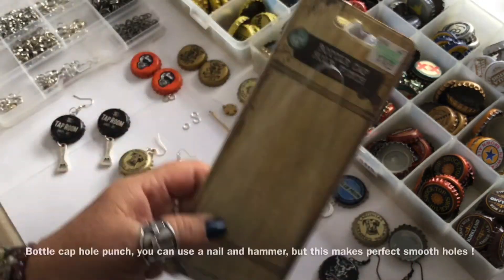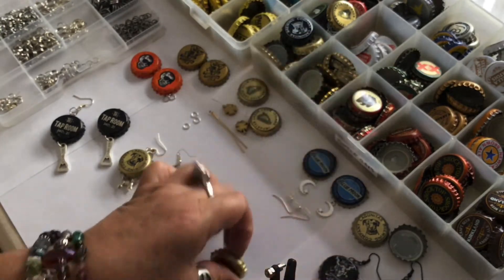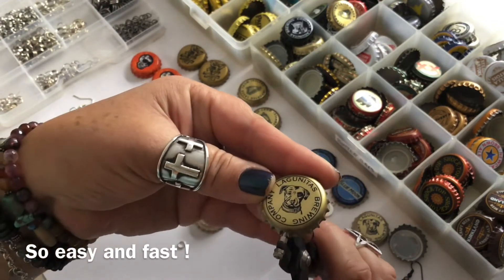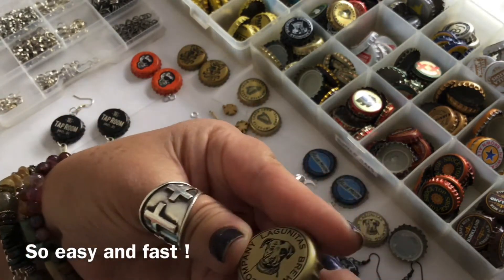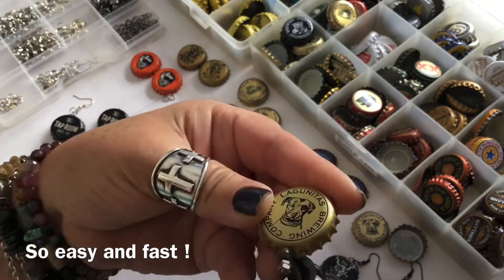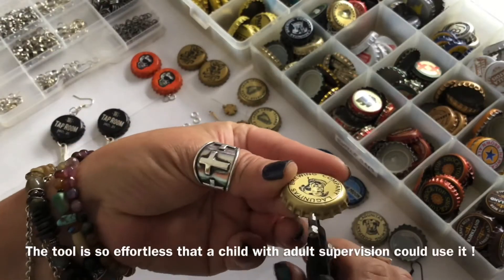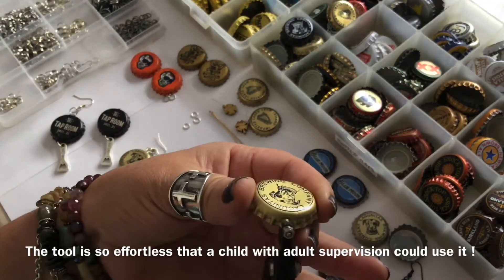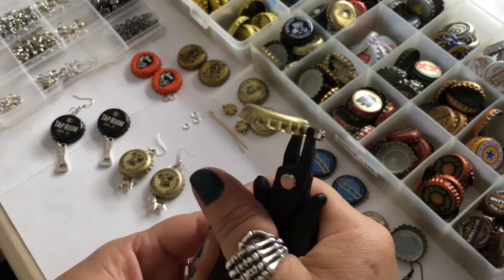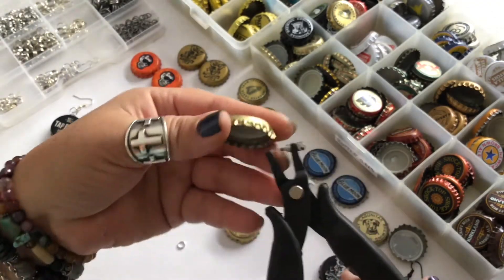After making them for many, many years, I found the easiest way to design them. I use this bottle cap hole punch, which I found at Hobby Lobby and I think I used a coupon, so it was about $8 out the door. If you don't have the punch, you can use a nail and a hammer, but this little tool is so worth the investment — it's so easy, even a child could use it. I like to punch the hole right in one of the little grooves and it doesn't leave any sharp edges.